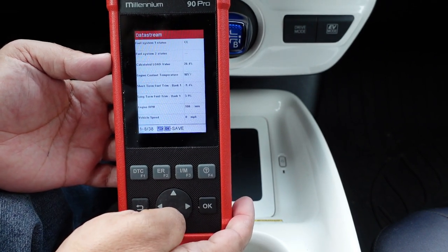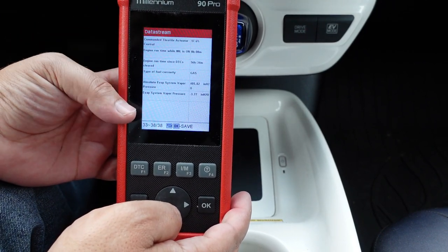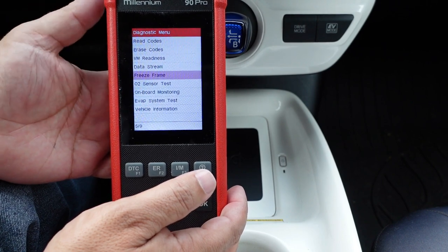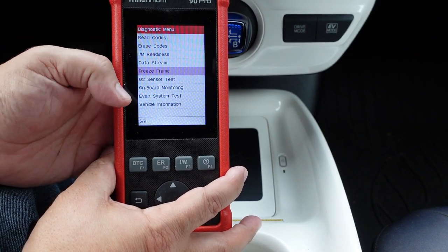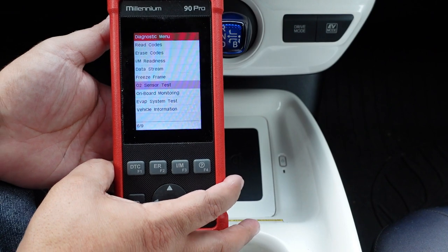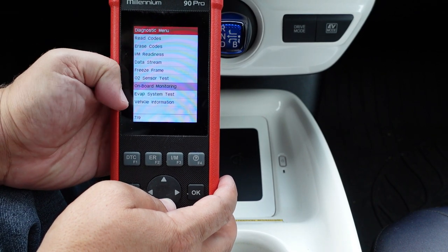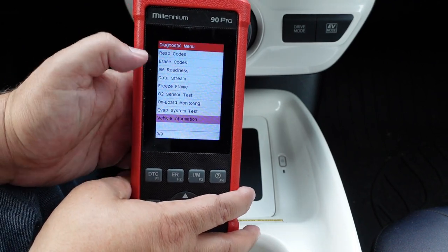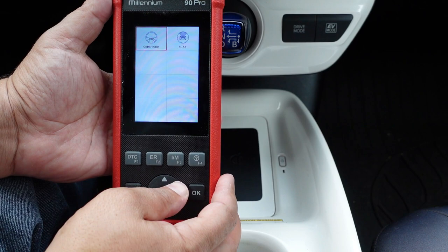Starting the vehicle, you can see the RPM right there with not much delay. Those are the 38 data streams available. If you had a check engine light, you could view outside temperature, engine load, and more. You can also view freeze frame data, run OBD2 tests — just note that if something is shown on the menu it doesn't necessarily mean the scan tool supports it. You can also pull vehicle information including the VIN to verify the original computer.